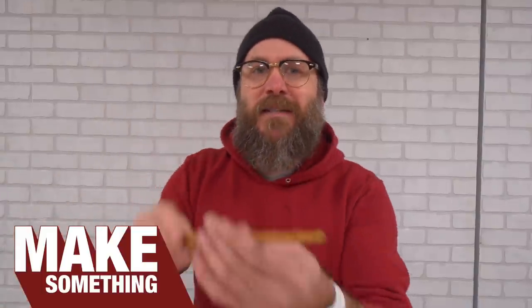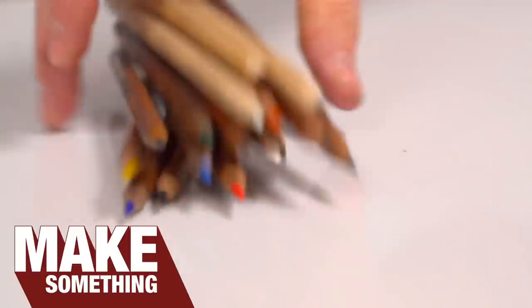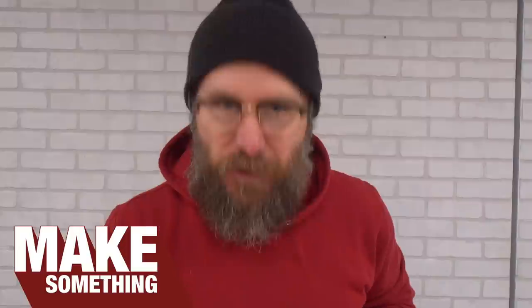Welcome to Make Something with me, David Picciotto. Today, I'm going to show you a cool jig and technique to make six-sided pencils. Check it.